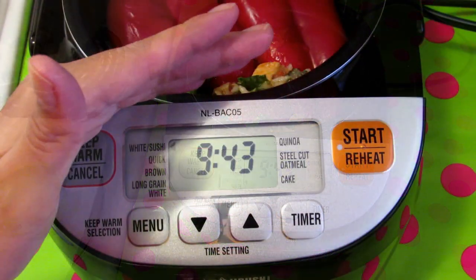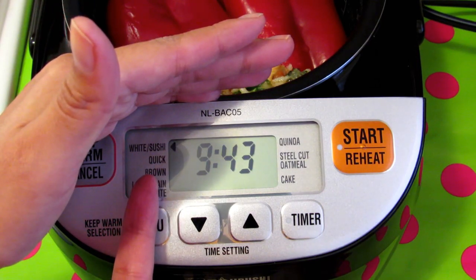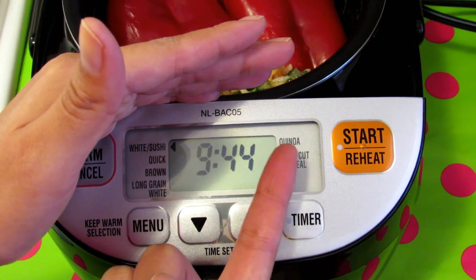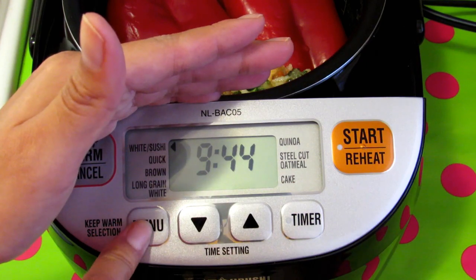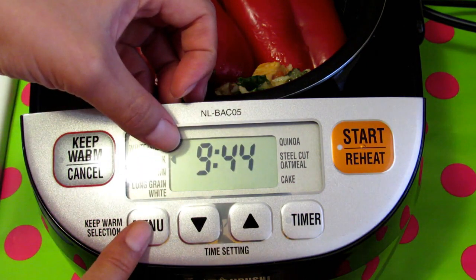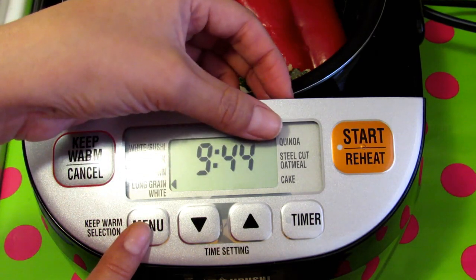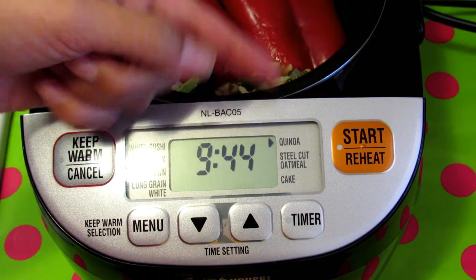This rice cooker is awesome because you can cook rice for sushi, quick brown rice, long grain rice, quinoa, steel-cut oats, and cake. When you press the menu button you can select what you need to cook or the minutes you will need. When you press the start button you will hear this music.